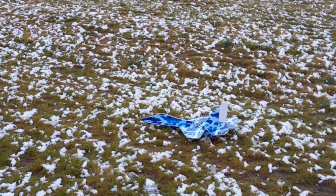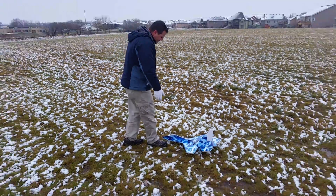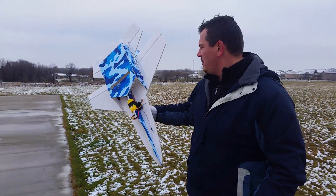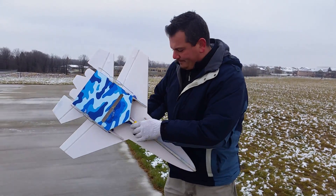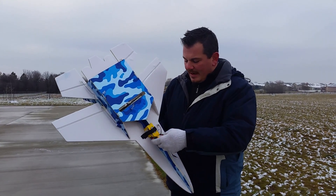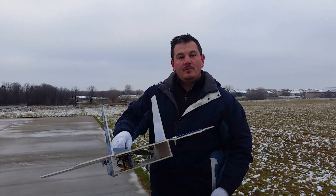Throttle cut's on. Let's check the battery — I think we're just discharged. Throttle cut's on, hand tested, we'll slide that down. Maybe it's just dead, maybe I didn't get it charged. So anyway, thanks for watching guys. Short video today, really cool.